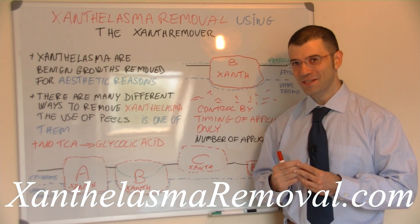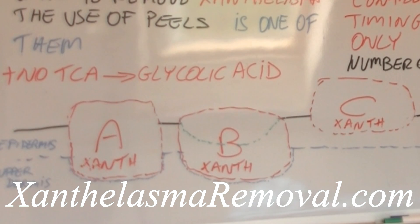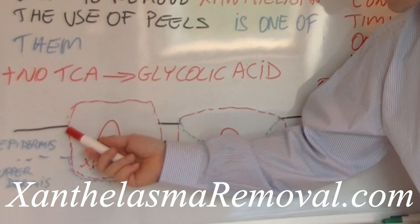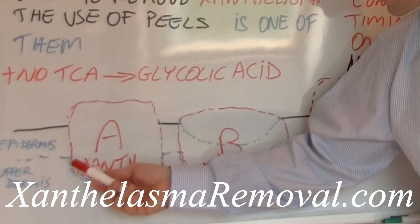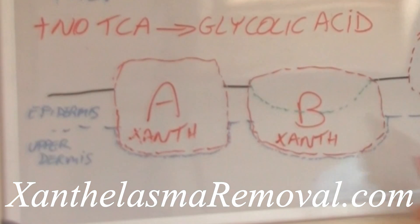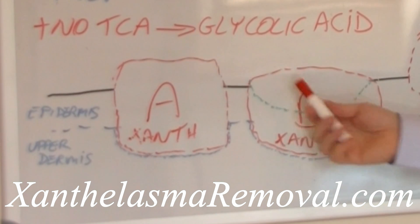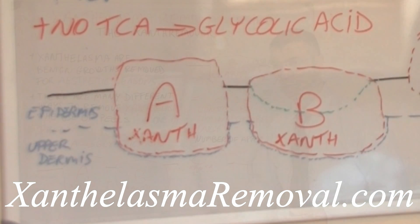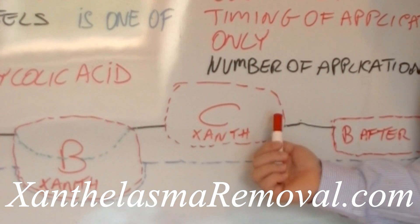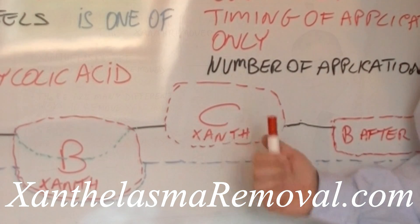We have made three representations of xanthelasma here: A, B, and C. In xanthelasma A we can clearly see that the skin lesion grows inside the skin, covers the area in the epidermis, and also pushes down the upper part of the dermis. So what you see is almost the tip of the iceberg. The same applies to xanthelasma B. On the surface, xanthelasma B seems quite small, however it is much bigger than what it looks like. In xanthelasma C, it looks quite big however it is not as big as it looks, because most of it is protruding from the skin and it is very shallow inside the skin.